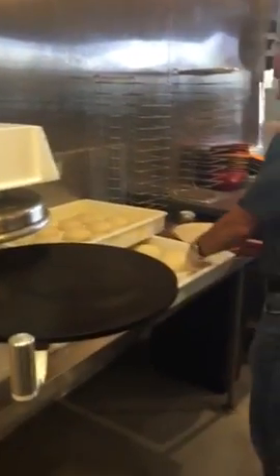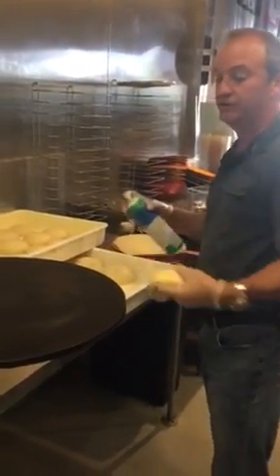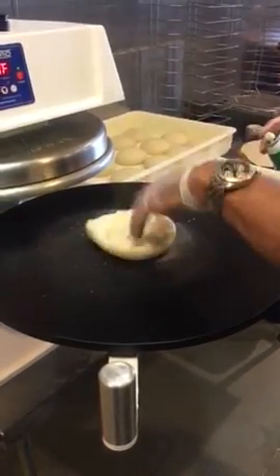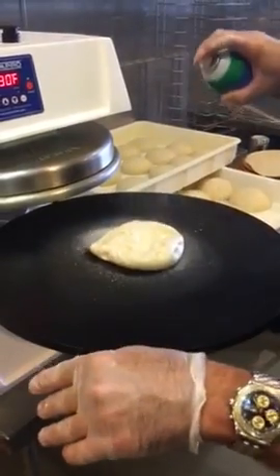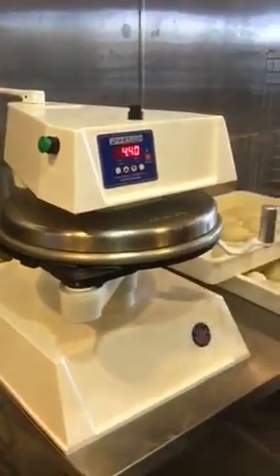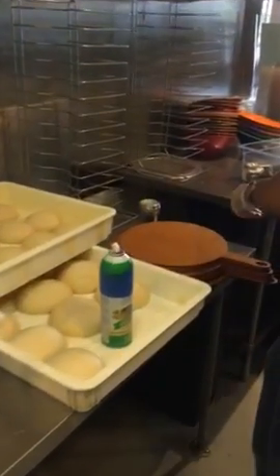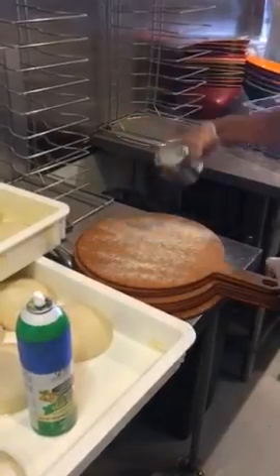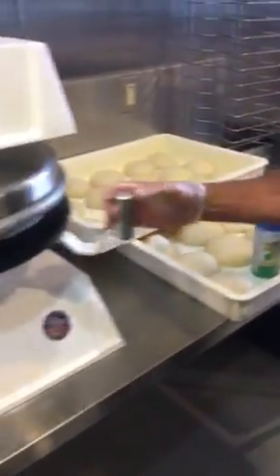This dough is actually a little over-proofed. When we go to press, make sure we spray all over — don't just spray in one spot. Place the dough in the middle and flip it over, then press. While the dough is being pressed, add cornmeal over here — just enough cornmeal so you can get the dough off the peel.